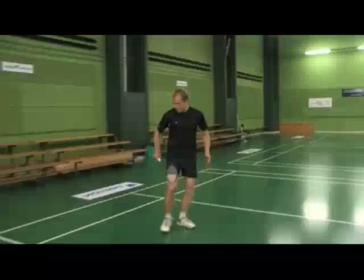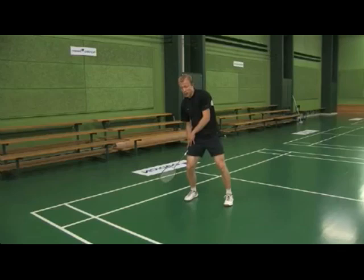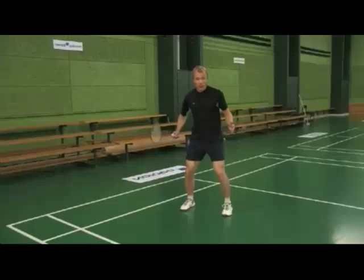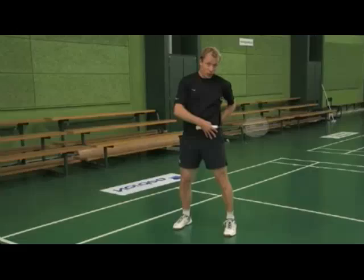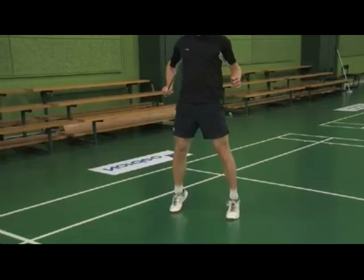When you prepare to hit a jump smash, you should move back in the court, placing your feet shoulder width apart, put your dominant leg behind and your chest diagonal to the net. As you prepare to jump, you go down in your legs, starting by pushing with your quads, extending in your hips using your glutes, and finally pushing with your calves.